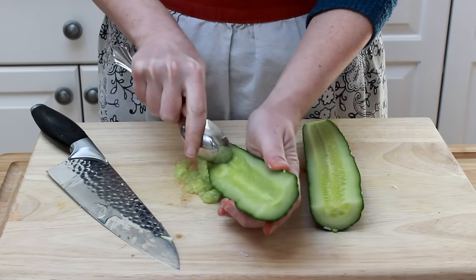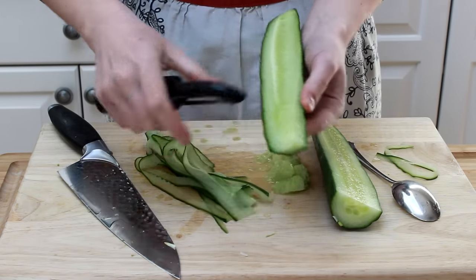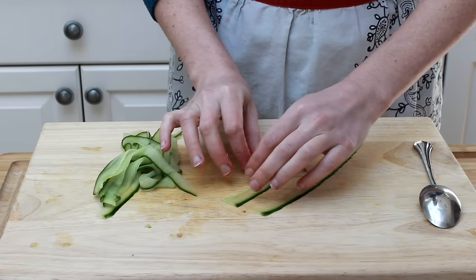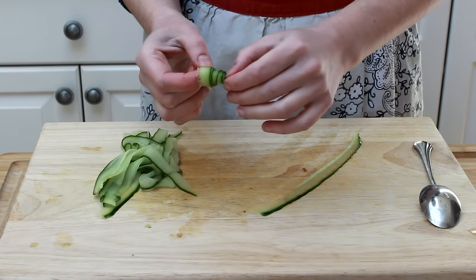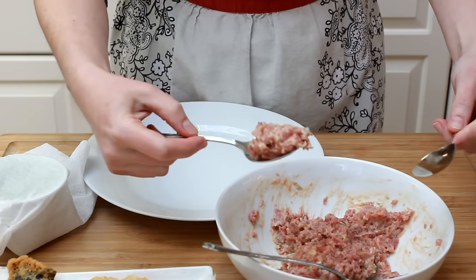Let's scoop the seeds out of an English cucumber and make paper-thin strips using a peeler. Lay the strips out on your work surface and roll them up, then pull the center out a little to make a cucumber curl. You can keep these curls in an airtight container in the fridge for a few hours.